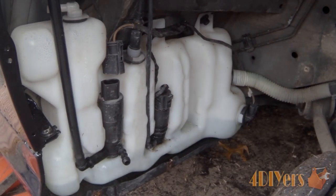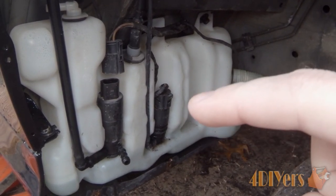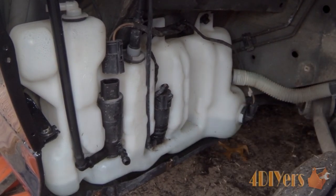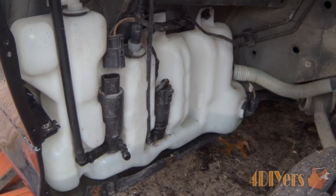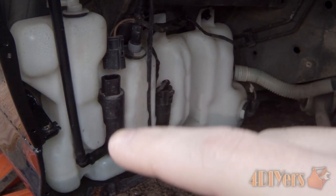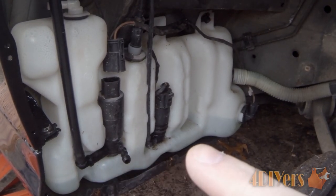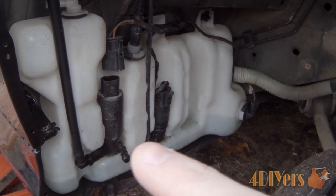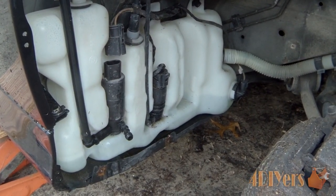If you have a touring or wagon, you'll see there's an extra space that will be filled with a pump supplying washer flow to the rear hatch. If you just have the standard windshield washer vehicle, you'll only have the one pump. So you may need to check, depending on what type of vehicle you have, whether you need grommets for additional pumps or not.